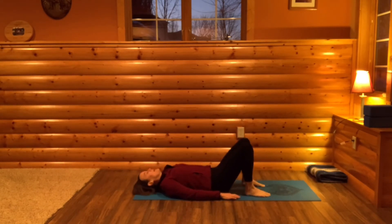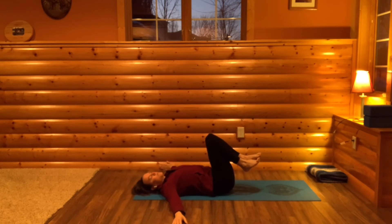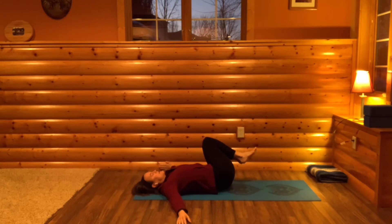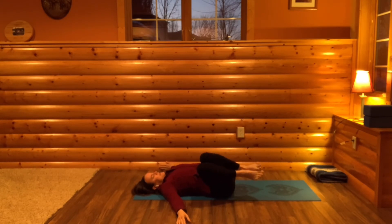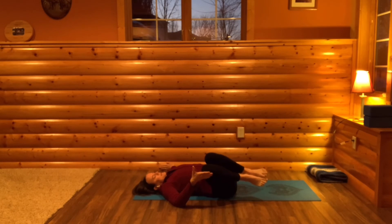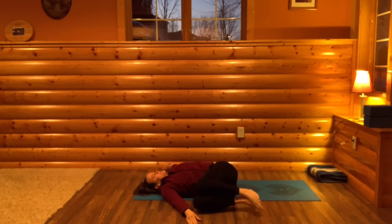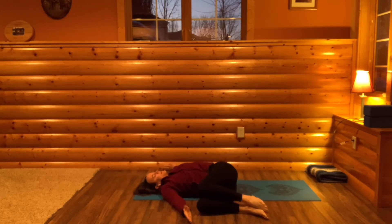Roll onto your back, then bring your knees up and place your hands on your knees. Just roll from side to side a little bit. Now bring your arms out alongside you like airplane arms, and we're going to twist back and forth. Bring your knees towards the left as you exhale, then bring your knees up. Inhale and exhale to the right. Move with your own breath — your knees moving towards the ground, and maybe at some point letting your knees go all the way to the earth if it feels okay.